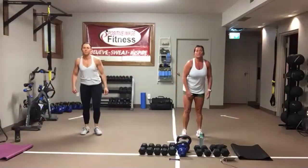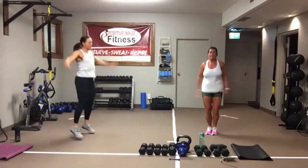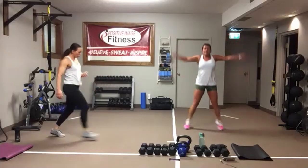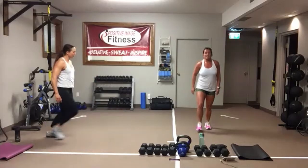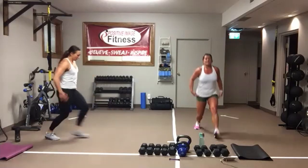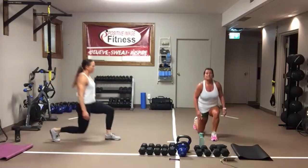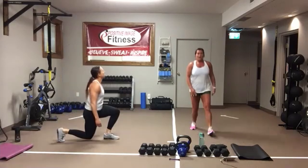Let's get warmed up. Ten jumping jacks to start — get that heart rate up a little bit, get the blood flowing. Once you've done 10, you've got 10 forward stepping lunges. We're warming up the hips, the knees, the ankles. You've got 10 in total — they don't have to be big, just warming up all those areas.